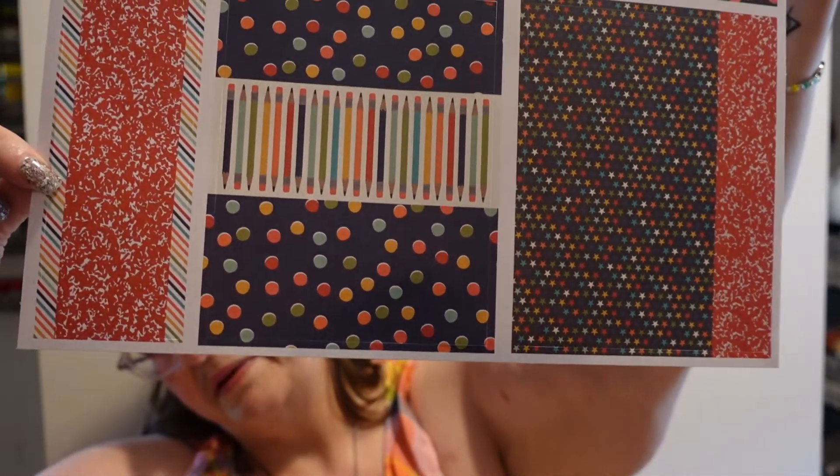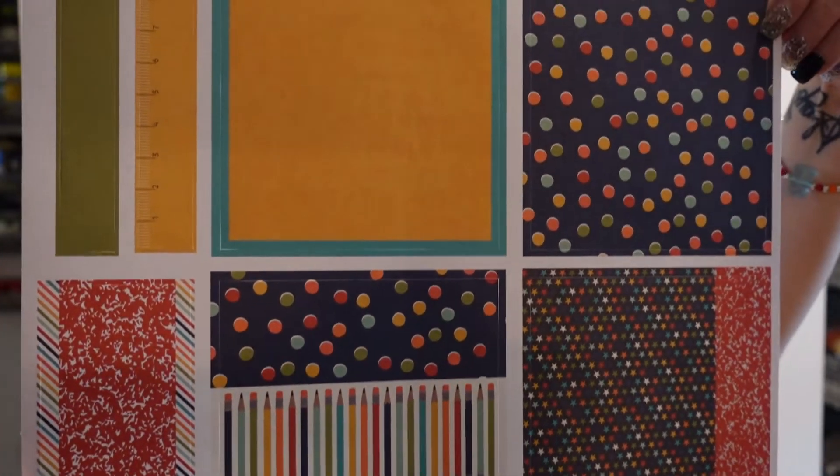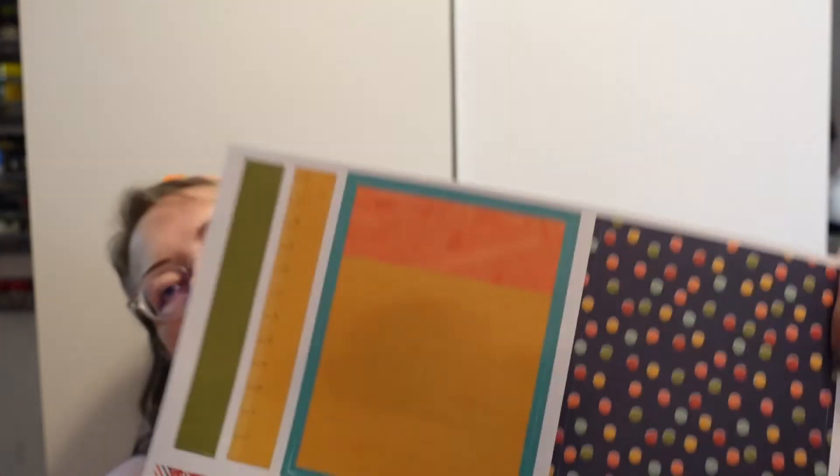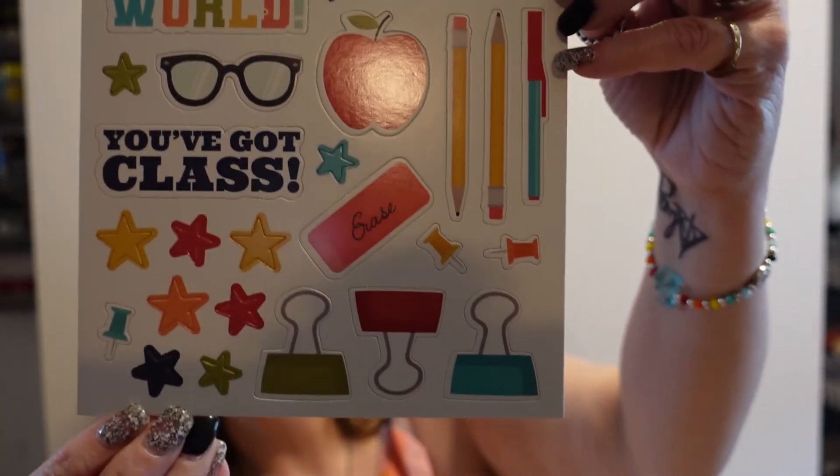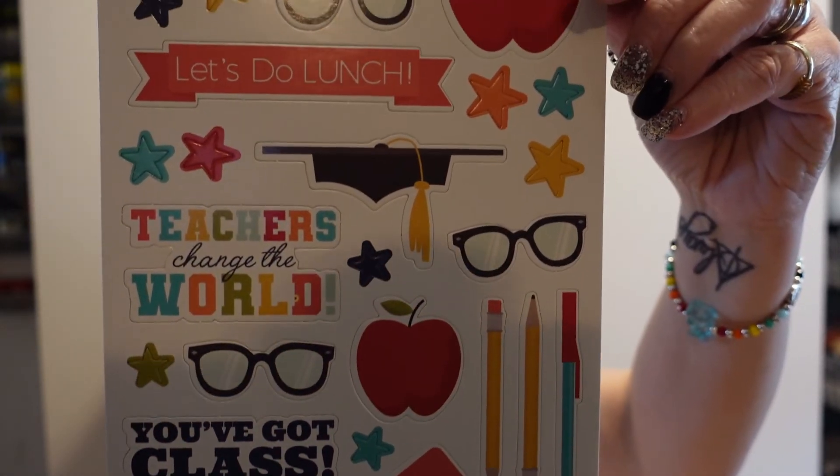I like these kits because they come together very quickly and everything's there — with glue, basically. If you want to add things like ribbon or other embellishments — buttons, bows, lace, whatever — to doctor it up a little, you know that's the only things missing, and you should have those in your stash. You don't have to add them. 'Change the world, let's do lunch,' 'teachers change the world,' 'you've got class,' graduation — all kinds of things like that.